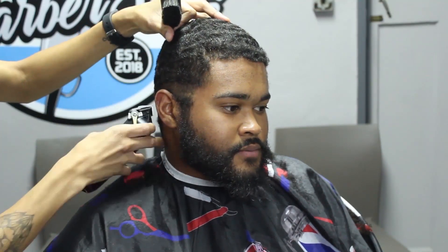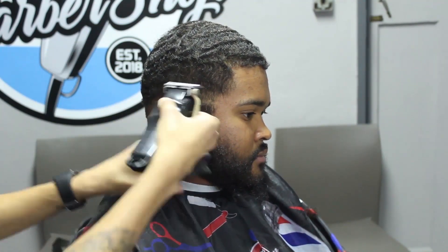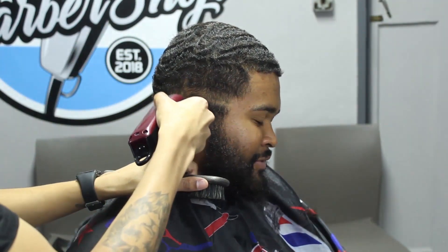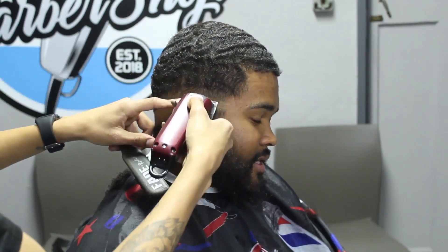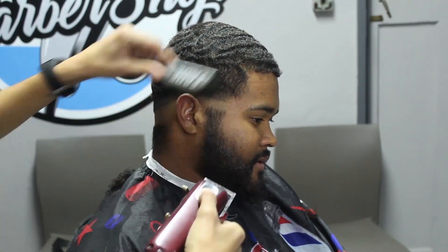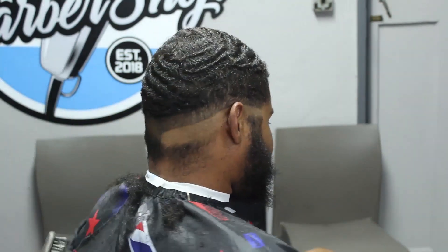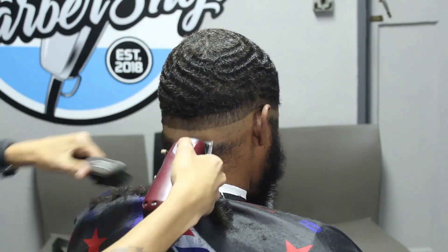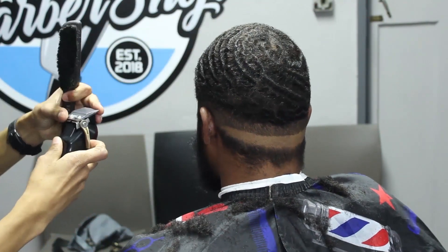I'm back with my Wahl cordless Magic Clip, lever closed entirely, and I turn my clipper around. We're going to set in our first zero guideline. As you can see, behind the ear my guideline has a bit of a drop because I want to keep the fade as low as possible — I want to make sure that at the transition point you can see as much contrast as possible while still keeping it nice and dark in that area. I set in the guideline on one side, debulk, then set in the next side, debulk, leaving the very bottom area for last.